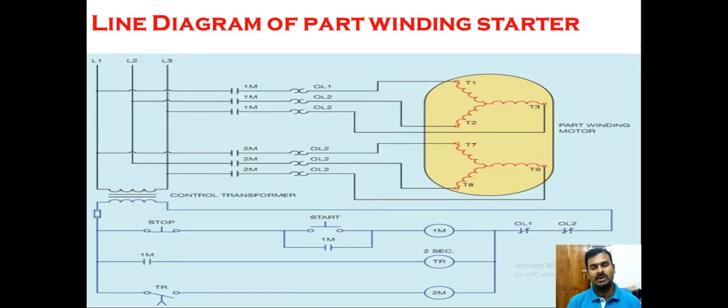Let us look at the line diagram of the part winding starter. There is a start and stop push button. As with other motor controls, there is a stop push button and a start push button. We have two contactors and one timer, given a two-second on-delay timing. Once you press the start push button, it closes the circuit and energizes main contactor 1M, causing the auxiliary contacts and main contacts to close, transferring power from the supply to the motor.